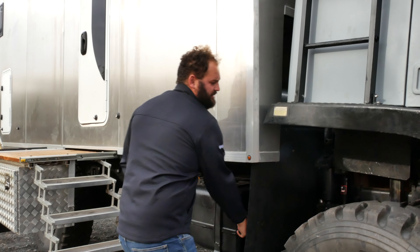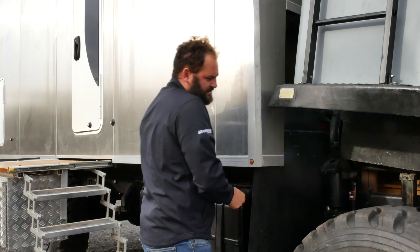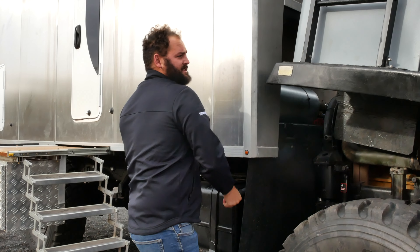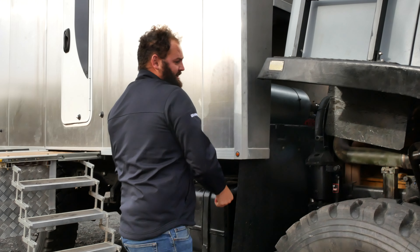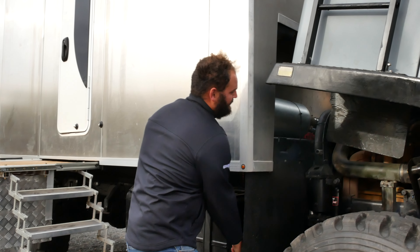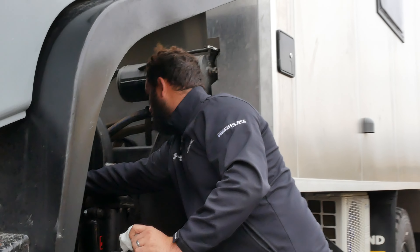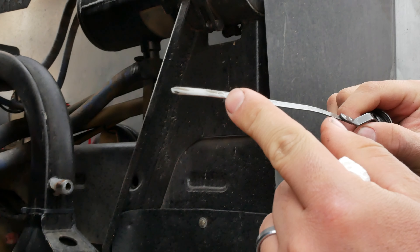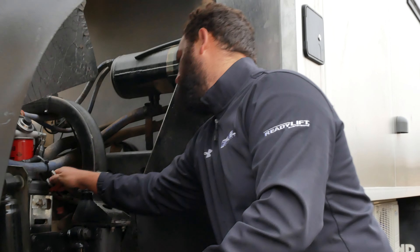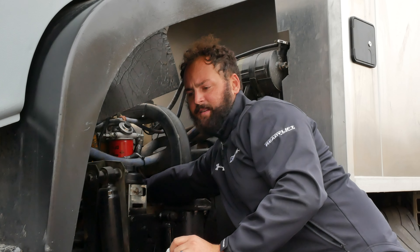We're just going to do a quick pre-trip — check the engine oil, make sure nothing's leaking, make sure nothing's loose. Something you should do no matter what, whether your truck is 30 years old or two months old. New trucks aren't perfect — you're not exempt from this. It's right on perfect, just a slight bit above, but that's all going to go since it's been sitting overnight. Typically you check that after it's run for a few minutes and then let it sit.